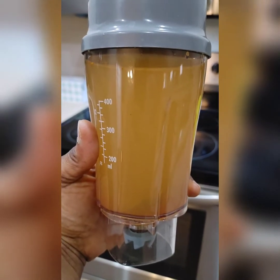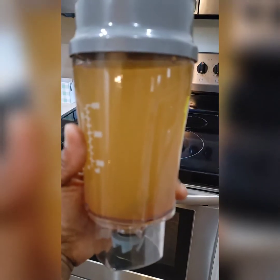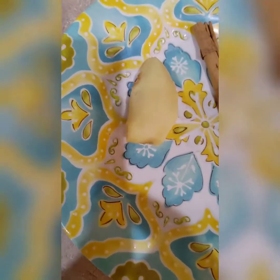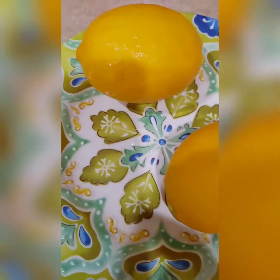My fat burning drink — drink this three times a day and watch your belly fat disappear. Hey everyone, today I'm going to show you how to lose weight with no exercise, not dieting, just by drinking this drink three times a day.